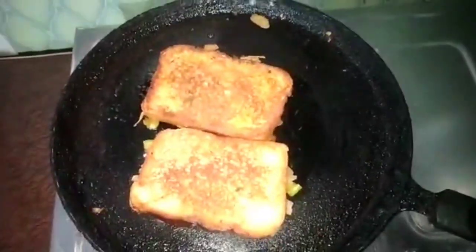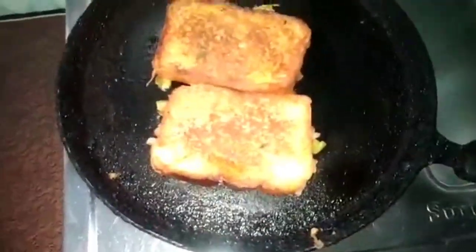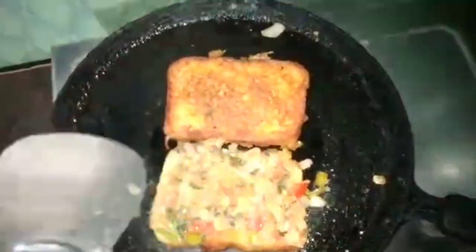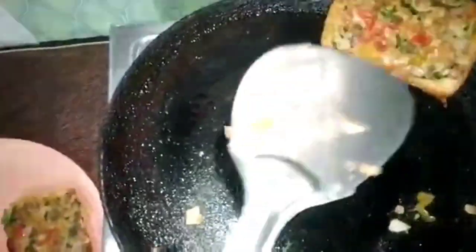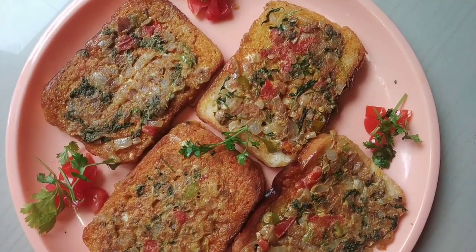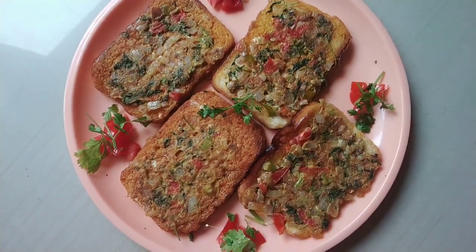The bread omelet is ready to taste! It has a lot of flavor and it is easy to make. It has a lot of taste. Try it too! The bread omelet is simple and easy — it has a lot of goodness. Try it too!